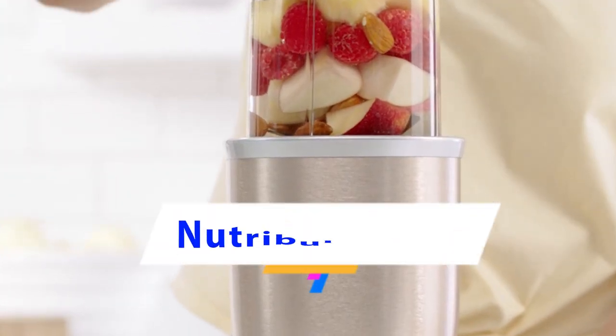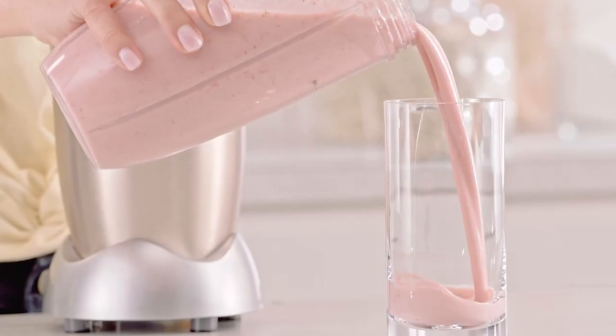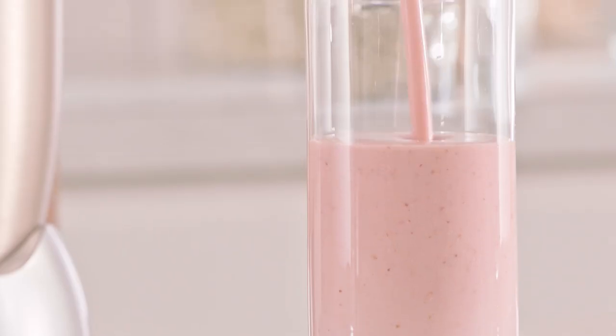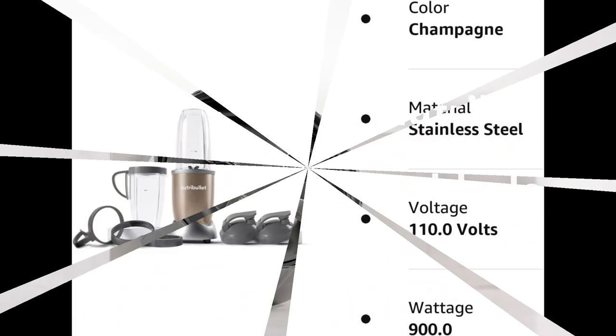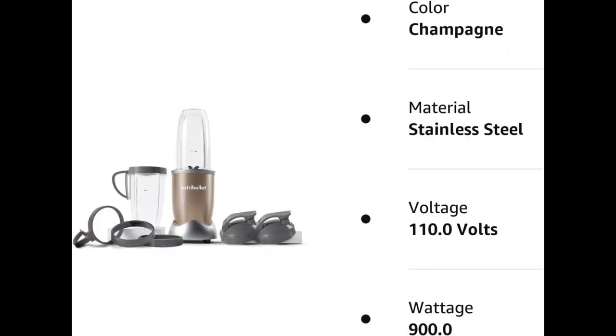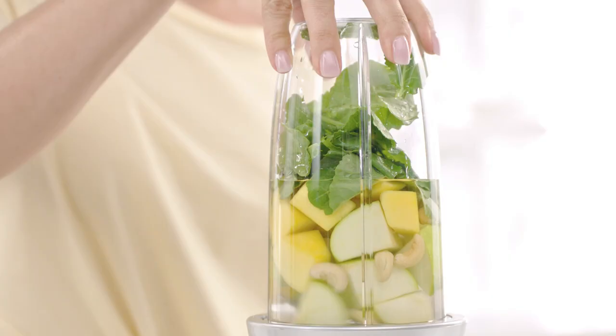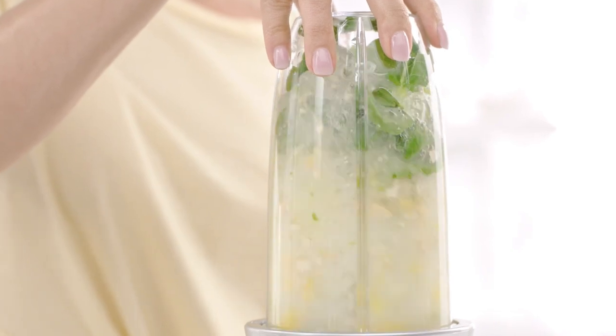Recommended Uses: Blending. Power Source: Corded Electric. Number of Speeds: 1. Voltage: 110. Blade Material: Stainless Steel. Item Weight: 5.5 pounds. Manufacturer: Nutribullet. Country of Origin: China. Item Model Number: NB9-1301.